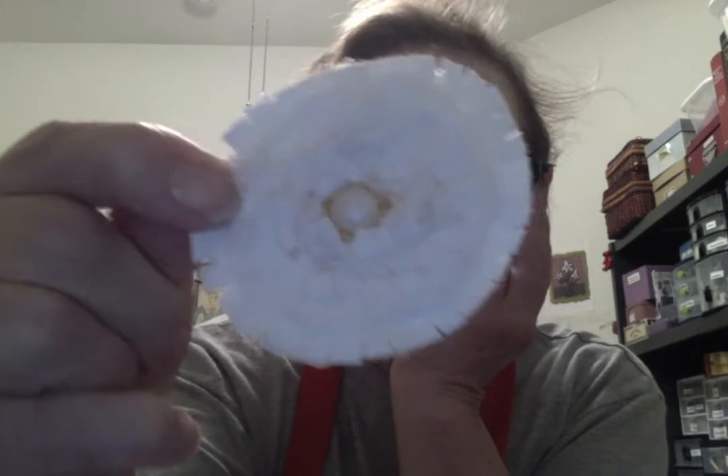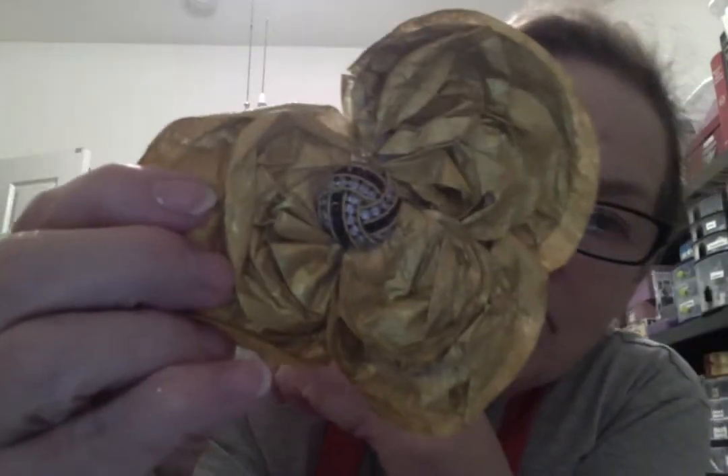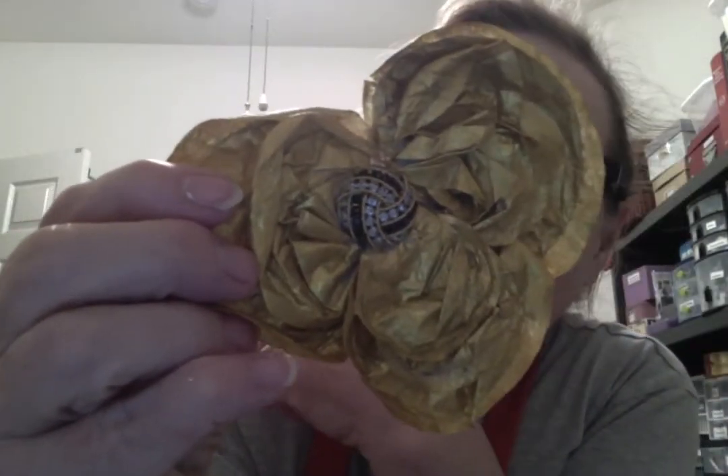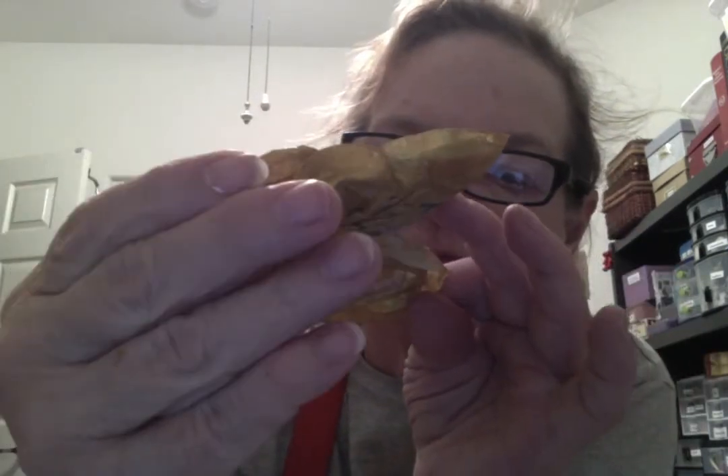I had shown a video on how to make them, and I think I also showed this one, which was made from coffee filters — I can't remember. Anyway, I sort of started watching other videos, and I had a lot of fabric scraps, and I thought I'm going to try some different flowers.